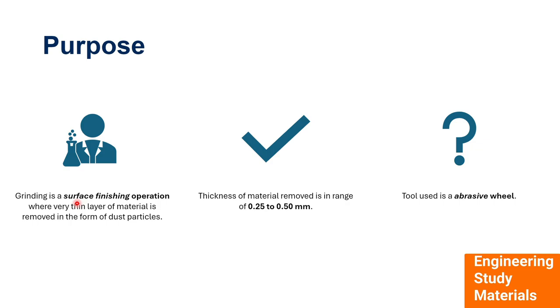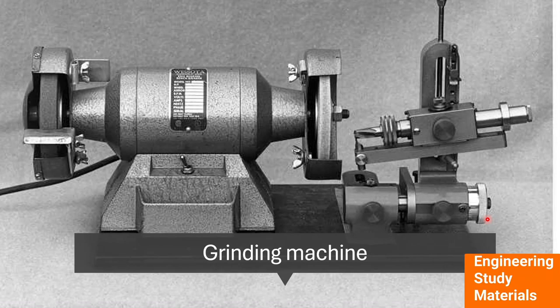For every machining process there is a purpose, and for grinding the purpose is to make a finished surface where a thin layer of material is removed in the form of dust particles. The thickness of material that can be removed ranges from 0.25 to 2.50 mm, and the tool used is the abrasive wheel. This is a traditional grinding machine which is fixed, and the job is fed into the rotating wheel, which removes a thin layer of material from the workpiece.